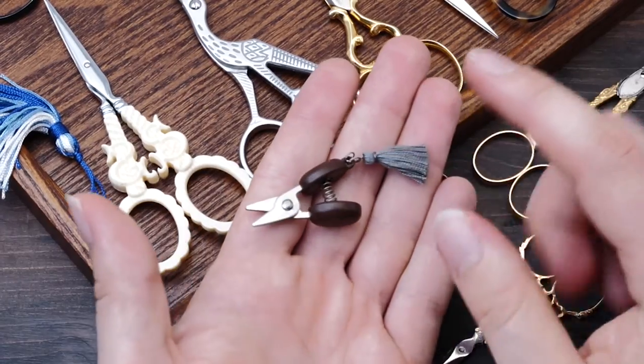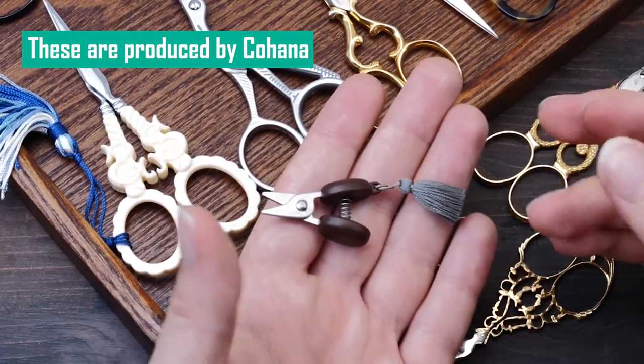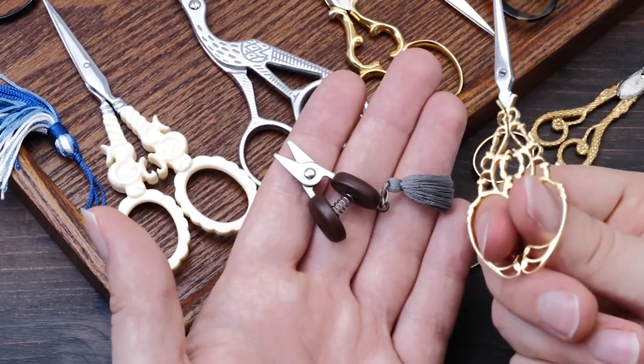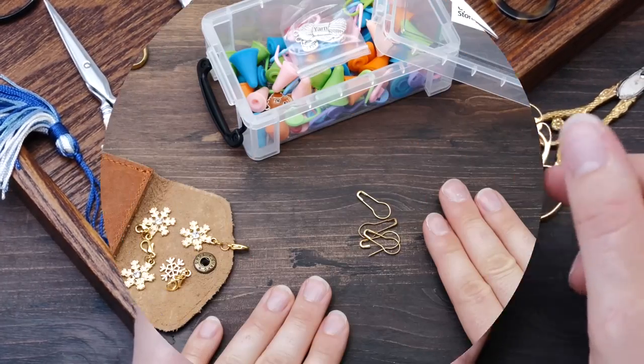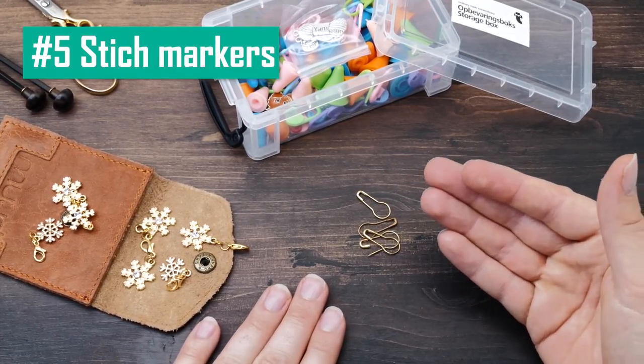At the end of the day, simple yarn snips will do perfectly for knitting. I trust you understand that your knitting will not be better because you own scissors that cost 500 USD or more, pretty as they may be. Stitch markers — I always carry stitch markers in my project bag.